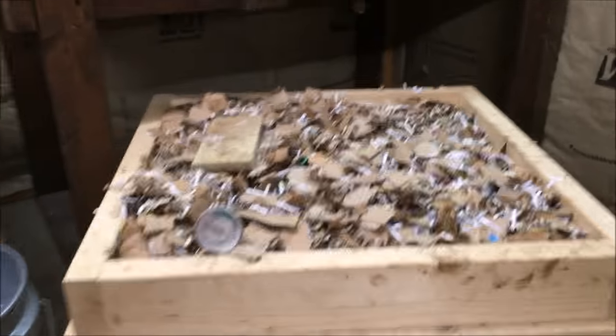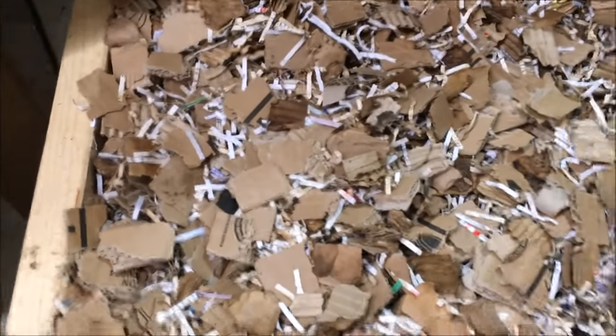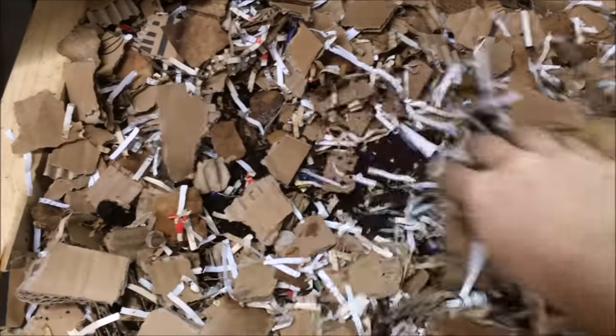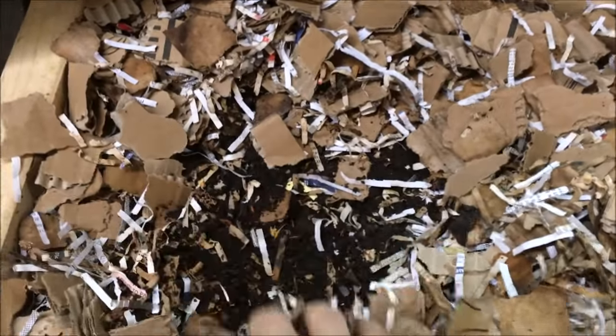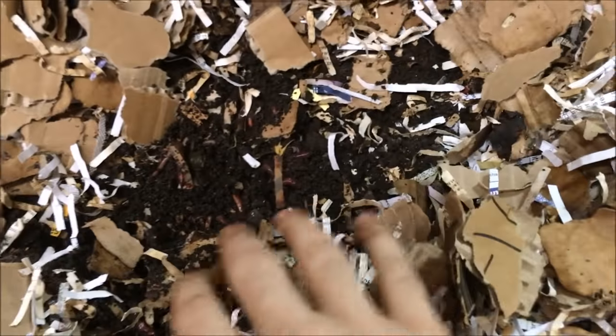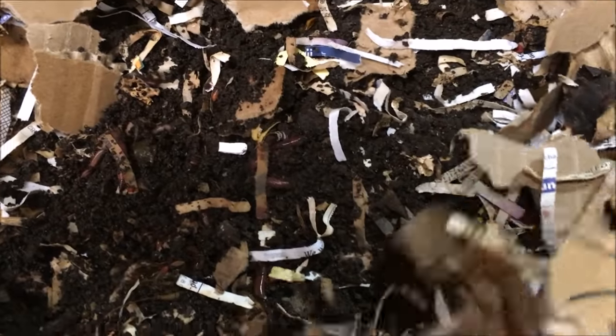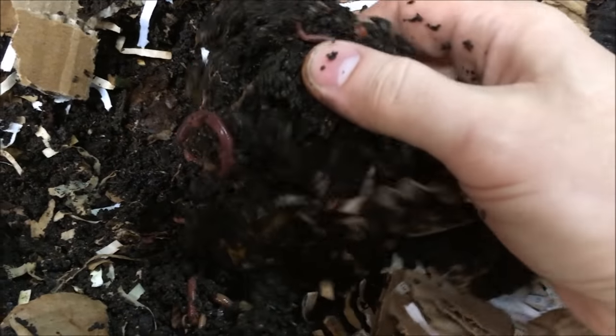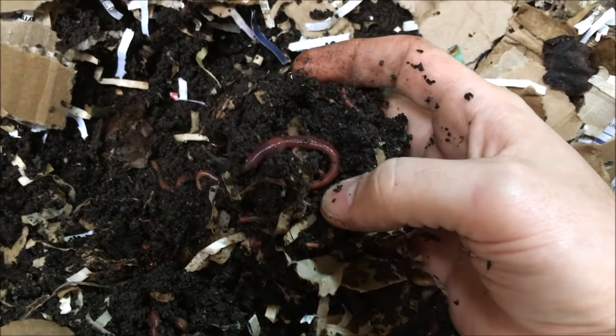I always just dig through the bed and whenever they've almost processed all the food I'll feed them again. Let's dig through these really quick and just show you a look at the worms before we start going over the harvesting of the other bed. You can see a few on top there — all kinds of them underneath composting away. It looks like I'm going to have to feed them before too long; there's not much food left in there.